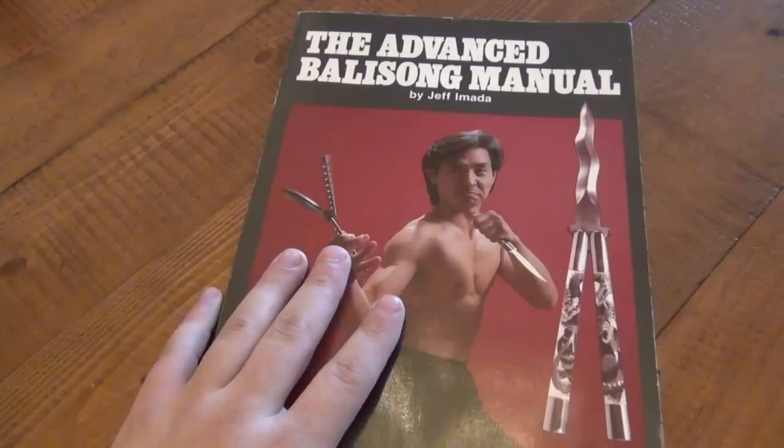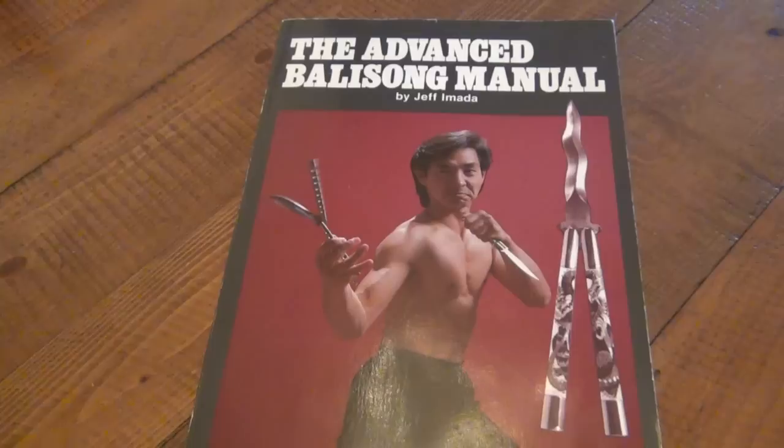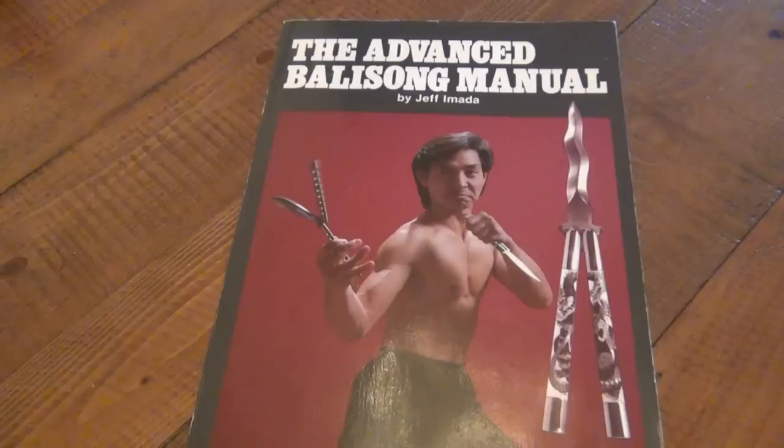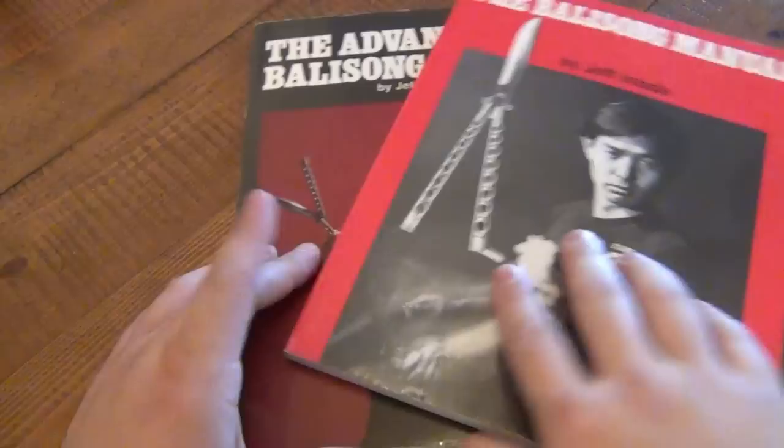That's the Advanced Balisong Manual by Jeff Amata. Do yourself a favor — if you like Balisongs even in the slightest, go find this book. I didn't mention in the other video about price or where to find them, because honestly it'll vary. They do pop up on eBay. You're probably not going to find this at Borders Books — it's an old book. eBay and Amazon are your best friends for finding these. Expect to pay around $20 and up; you might get lucky and find it for $10 or $11. They're well worth it — find yourself both books and you'll be extremely happy. They'll always be good reference guides.